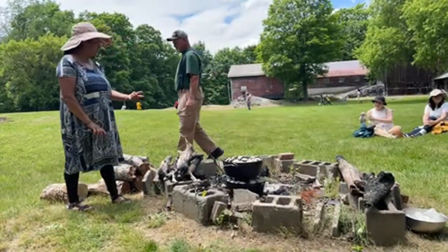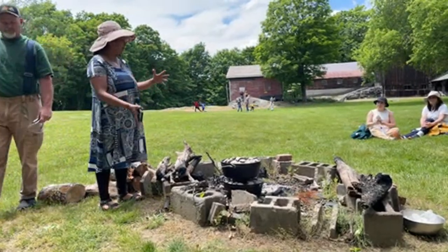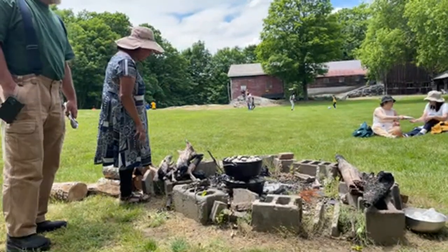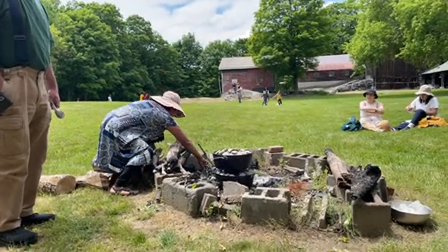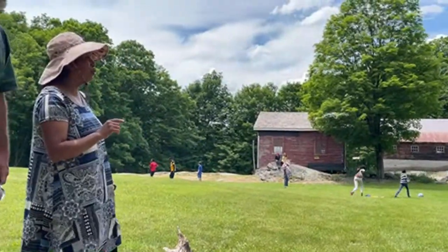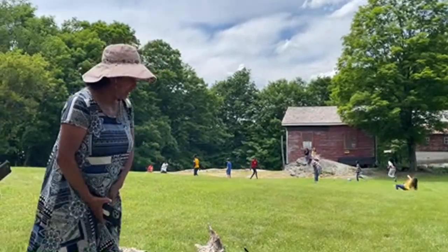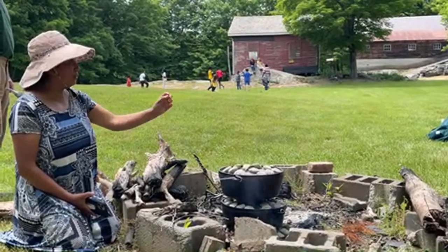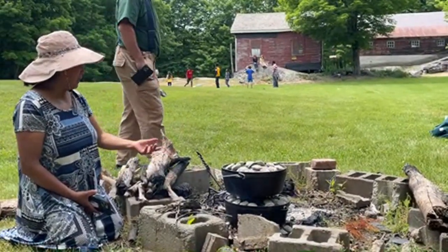Those briquettes you buy at the barbecue grilling store. But you can actually make a fire with wood and make your own pieces of charcoal about this size. You also have to be careful what wood you use — if you use hardwood it will burn longer. If you use wood that's not hardwood, it's going to burn quick and not give you the heat you need.